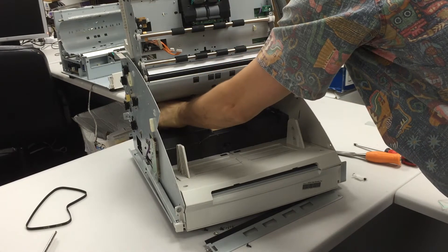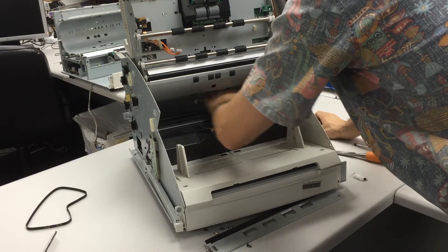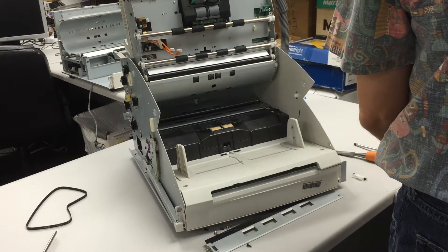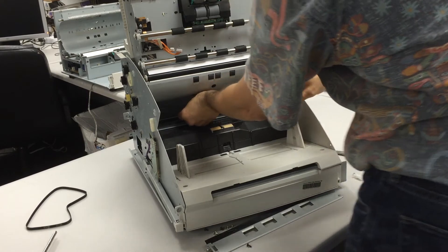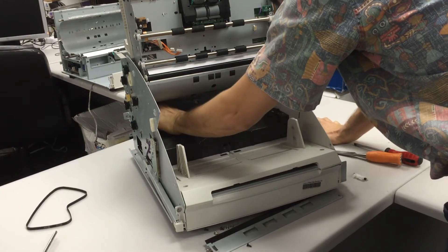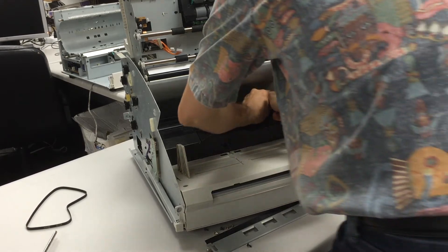After you're done with the screwdriver, you may have to do it gently with your fingers, because the last thing you want to do is cause more damage and break the glass. Take out the glass just like this. When you put in the new glass, make sure the grooves are facing this way, otherwise you're going to have a paper jam.